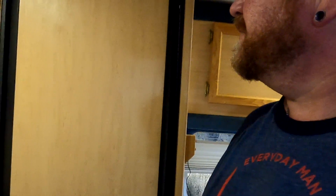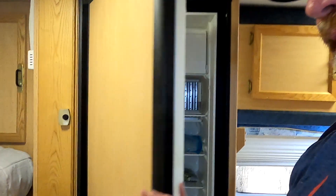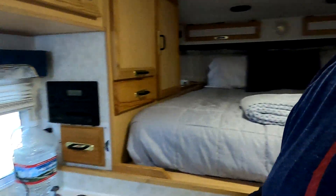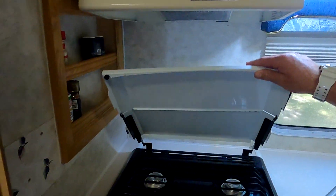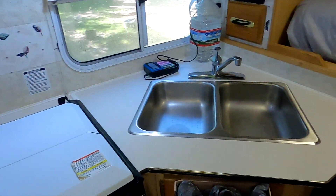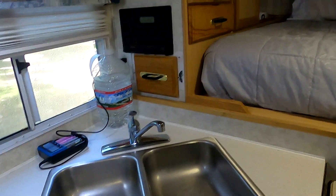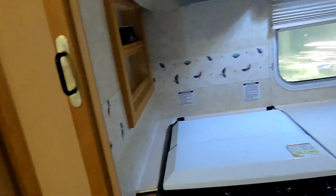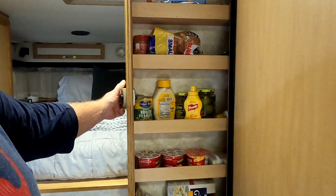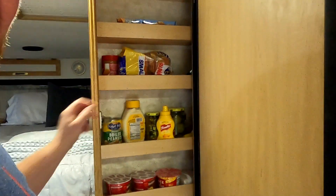We've got a nice refrigerator and freezer — six cubic feet, I believe. It's got a decent amount of room in it. It's got a little double sink, a three-burner stove with an actual oven. We've got storage under here, and this folds up to make a little extra counter space. We do have a slide-out pantry — this is pretty cool. We've got jalapeños in there. Got to have jalapeños on everything.